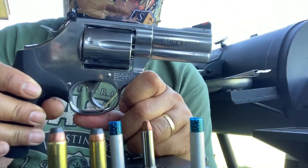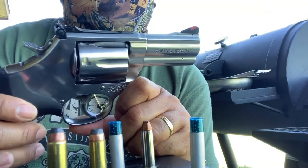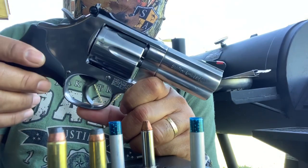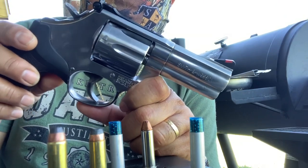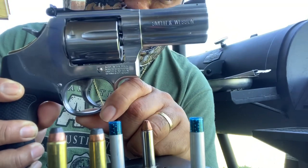Background story: I got this gun about three years ago. I got it for my wife — I was contemplating getting her a semi-auto or a revolver, and I went ahead and got her this gun.